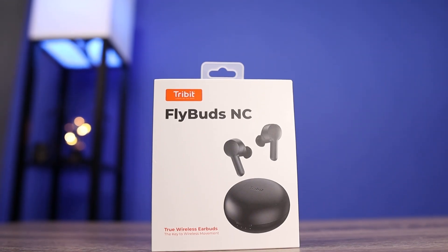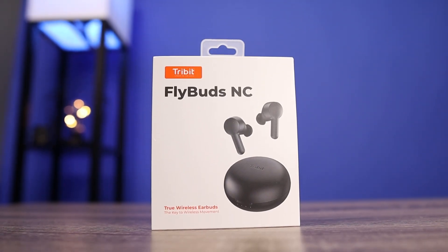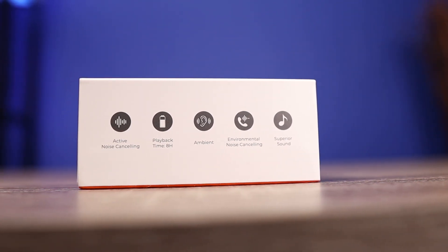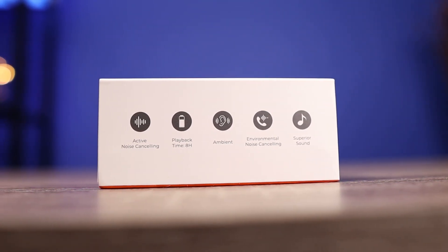Alright guys, so today we're going to check out the brand new Tribit FlyBuds NC. This is a pair of noise-canceling true wireless earbuds that a lot of you guys wanted me to check out. The retail price on these is $61, and on Amazon right now there is an $8 off code, so you can pick these up for $53.